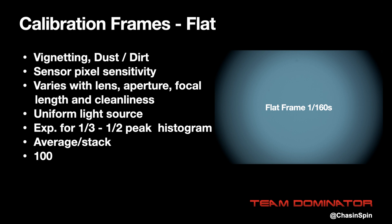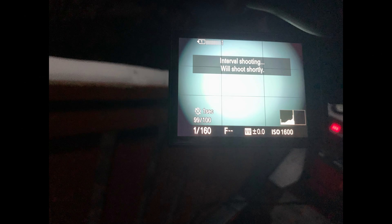The final calibration frames we need are flats. These help with optical issues like vignetting, dust and dirt on the lens, and pixel sensitivity. A flat frame will vary with lens, aperture, focal length, and cleanliness, so it's important to take your flats before removing any lenses. To take a flat, you need a uniform source of light — a tablet or a dawn/dusk sky works well. Hang a white t-shirt over the lens and point it at the light source. You want to expose your flats for about one-third to one-half on the histogram on your camera. I recommend taking 100 flats.